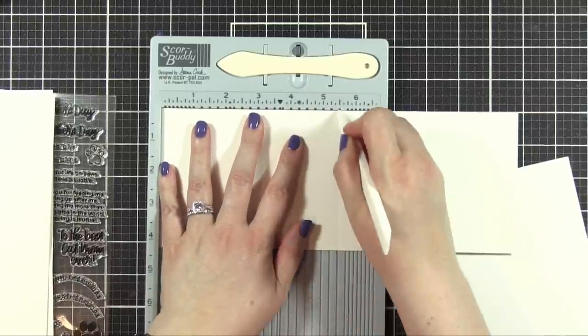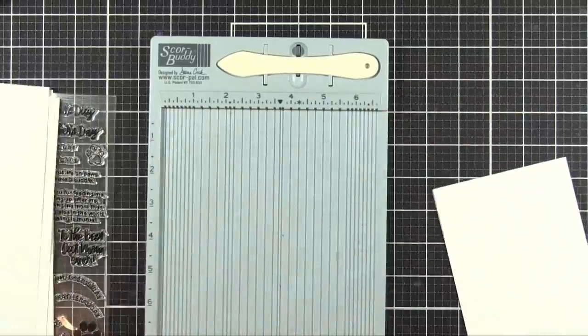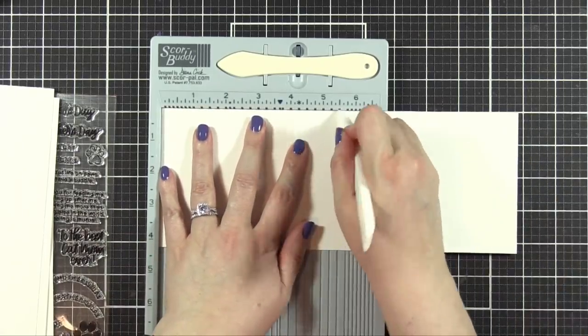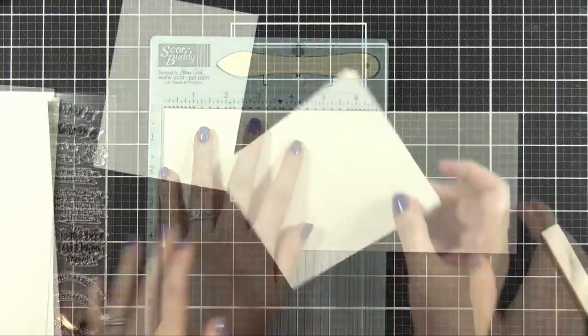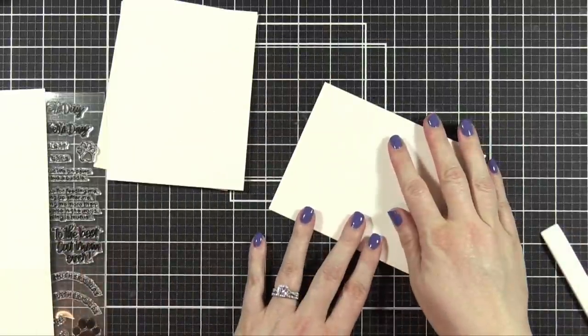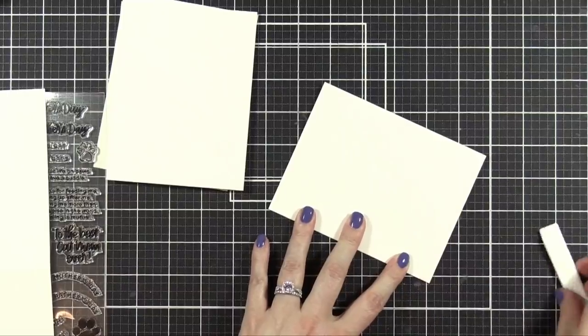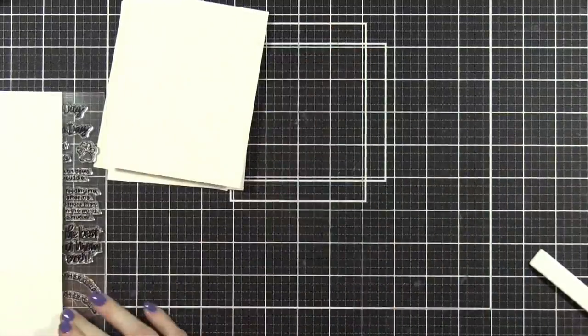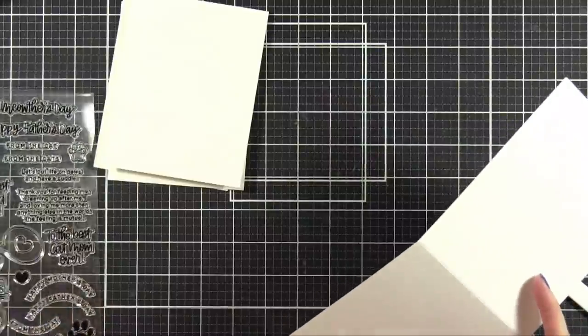These are the four cards that I sort of designed in my head and as examples when I actually proposed this stamp set to Heidi over at Simon Says Stamp. I actually created these stamps with the images as I designed the stamp set. So these are the four original cards that I designed with these images.